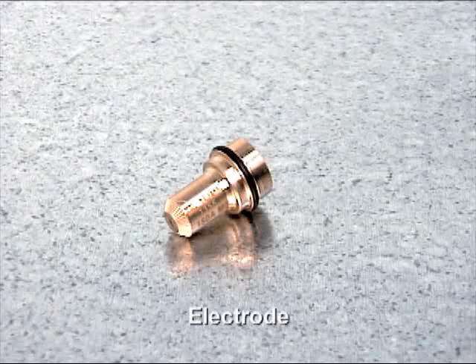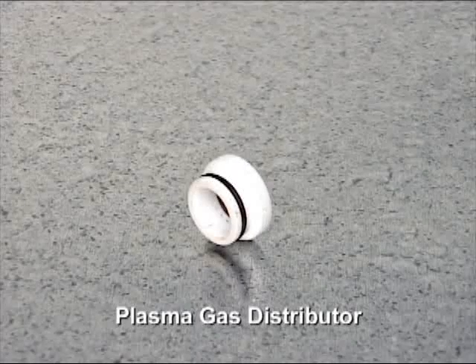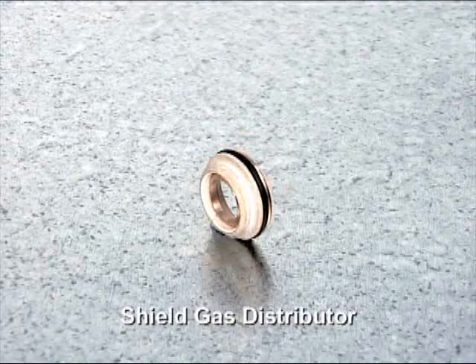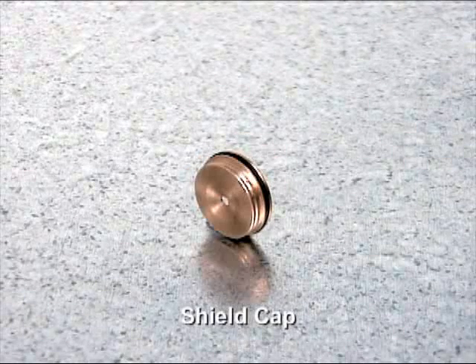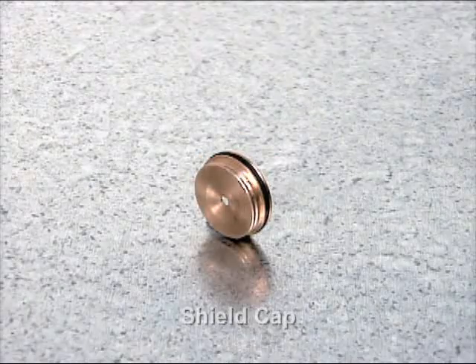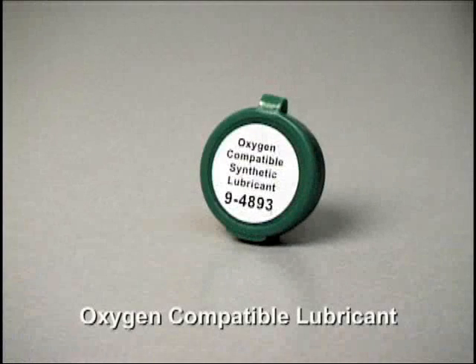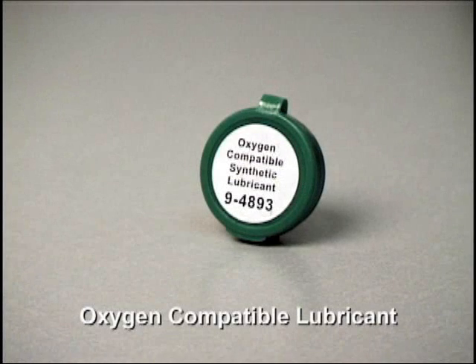These parts consist of the electrode, plasma gas distributor, tip, shield gas distributor, and shield cap. Each of these parts are packaged separately when new and arrive with a light coating of oxygen compatible synthetic lubricant already applied to the O-rings.